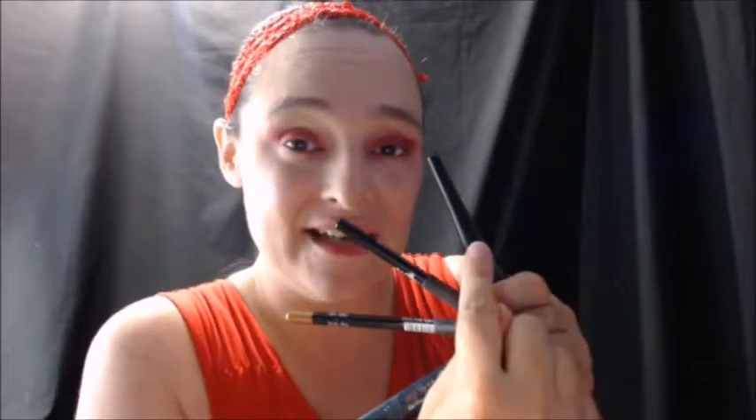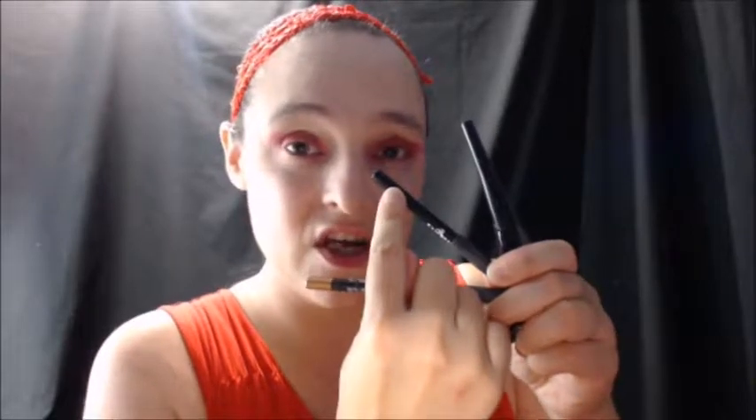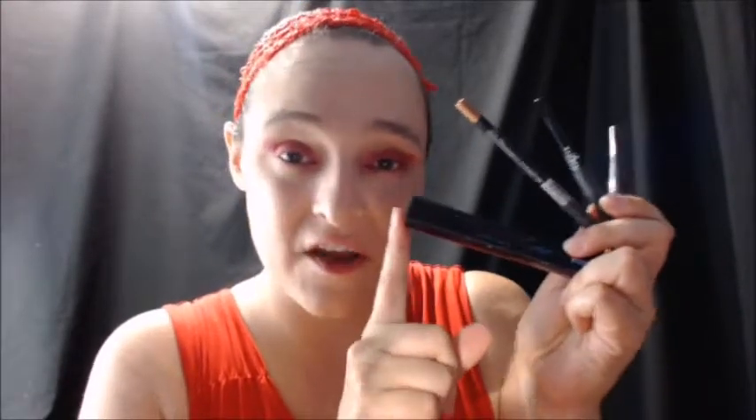Now I'm going to use my liquid eyeliner to make cat eyes on both eyes. Then I'm going to use my black pencil eyeliner to outline the water lines on both eyes. Then I'm going to go below it with my gold eyeliner, taking it out from the bottom of the eyes to the ends of the cat eyes. And then I'm going to put on a thick layer of mascara on both the top and bottom lashes.